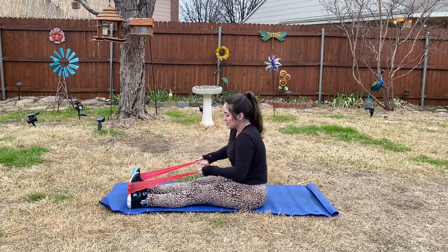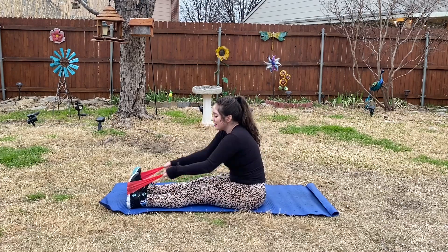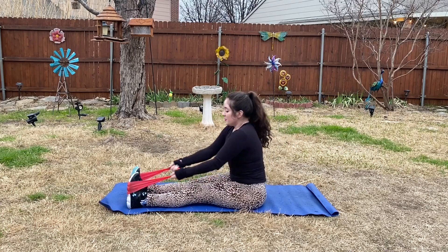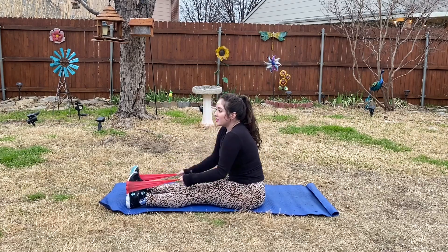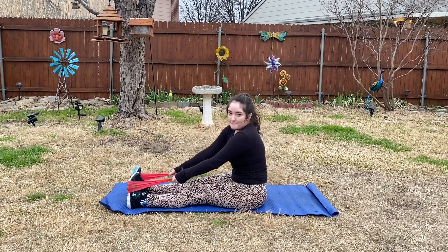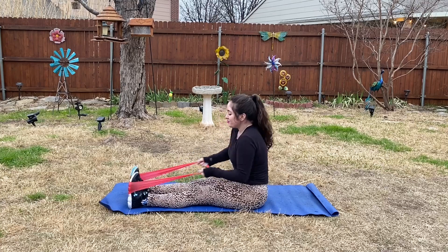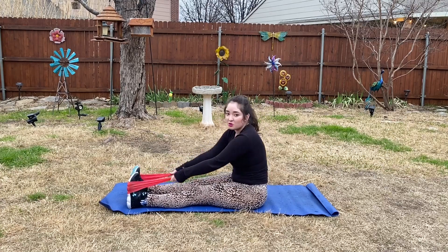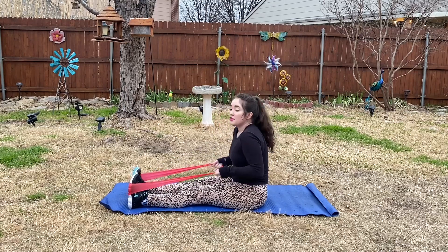Try and keep your chest lifted. If you have to lean a little bit more forward, just make sure your back is straight — you don't want to be hunched over or having bad posture, that's never good. Keep pulling!